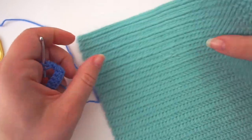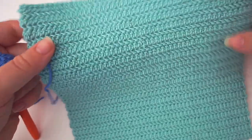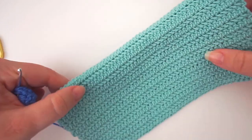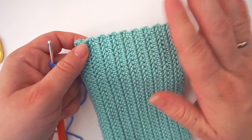Continue until you think your cloth is big enough, and you're done — it's actually quite easy! I hope you liked the tutorial; if you did, please press thumbs up and subscribe to my channel. I hope to see you again soon. Bye!